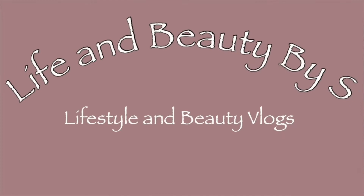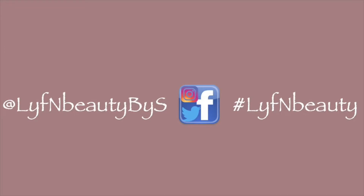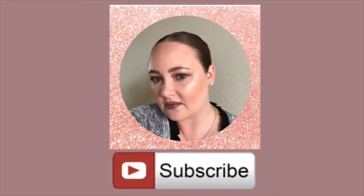Hello everyone, welcome back to my channel! For today's video I'm going to be trying out some newer drugstore products for you guys. If you would like to see how I created this look, go ahead and keep watching.